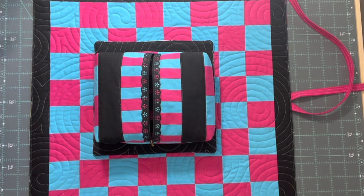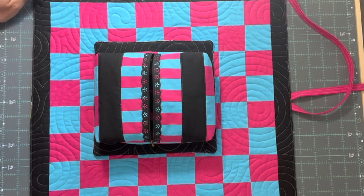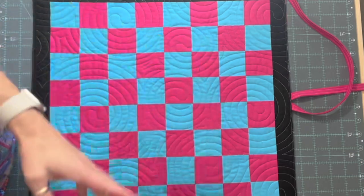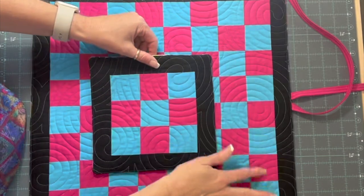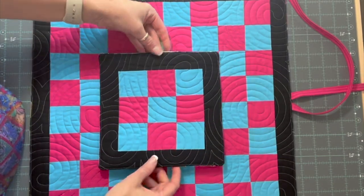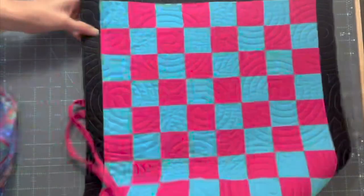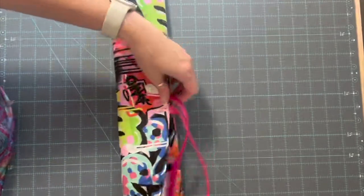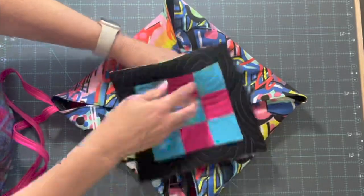Hey y'all, it's Gina with Thread Graffiti. I just wanted to show you a little project I've been working on. I did a little blog where I showed how you make the checkerboard and the tic-tac-toe set. This is super simple - these are just two and a half inch squares. I quilted the top, added the back, and made some little straps so you could roll it up and tie it.